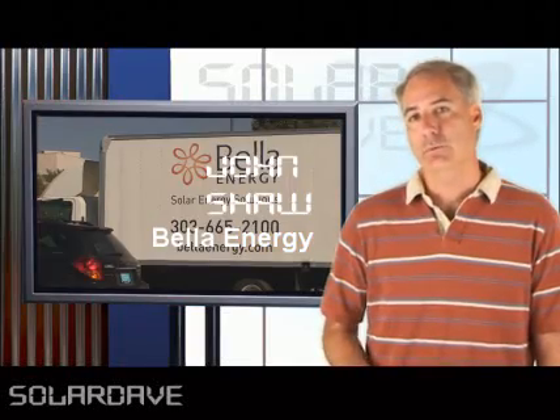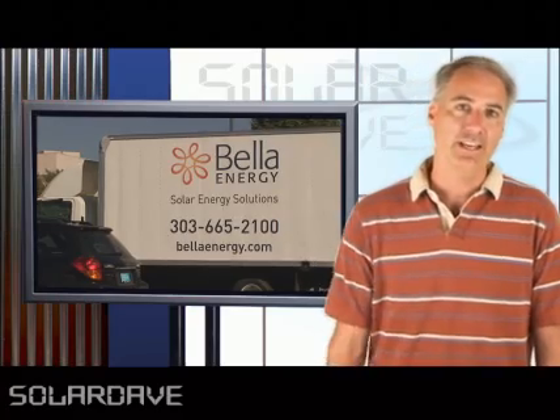What type of electrical panels are good candidates for solar, and what are bad candidates for solar? It's a question I asked John Shaw, project engineer for Bella Energy.